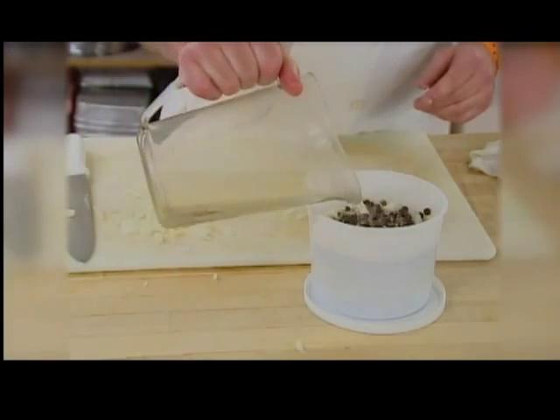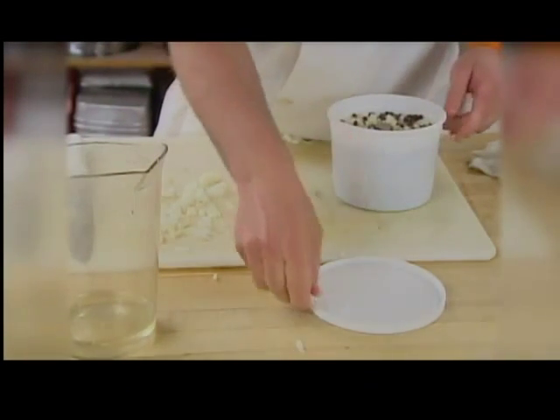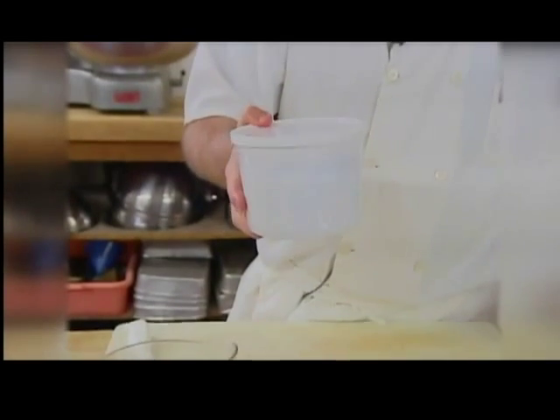Normally I do this in 50-gallon drums, so we're here late at night till 3 in the morning doing this. But I made a smaller batch for you viewers at home, and that's it. I'll put that in the refrigerator — about a month from now it'll be ready to go.